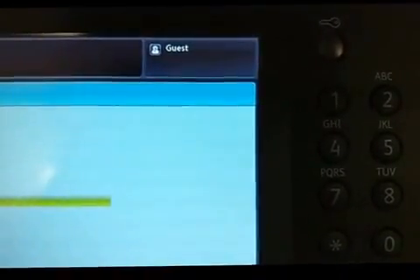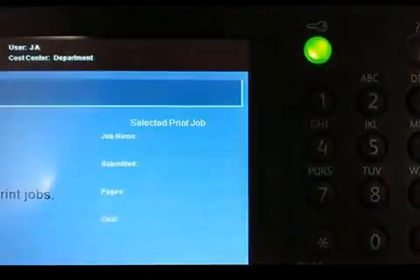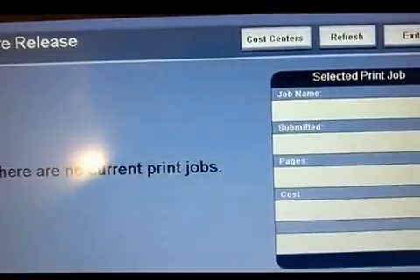The next important button to know about is the green light that indicates when someone's logged in. So if you ever come up to a printer and you see the green light, it means someone is still using it or has forgotten to log out.